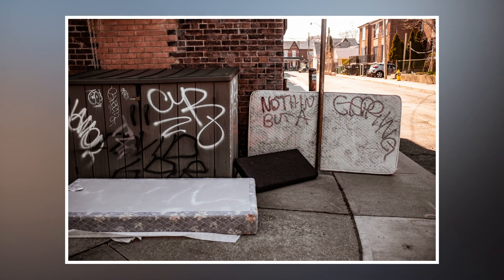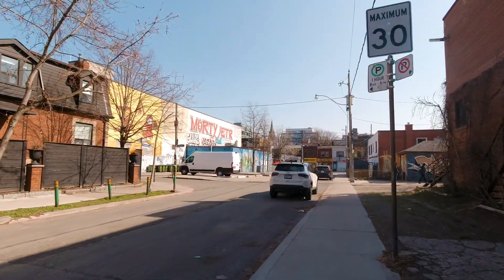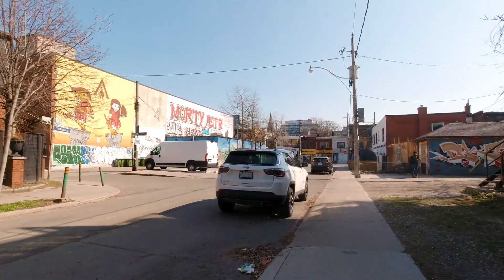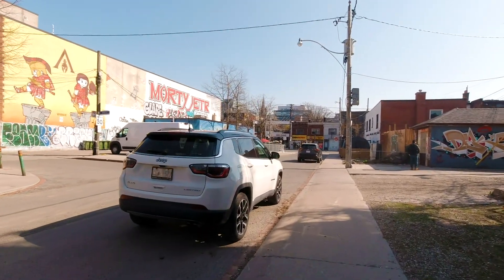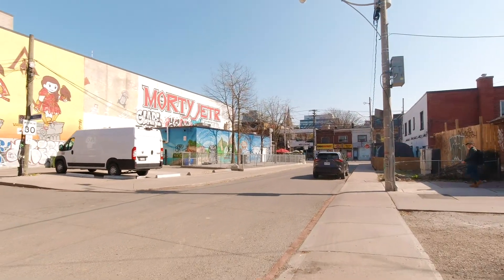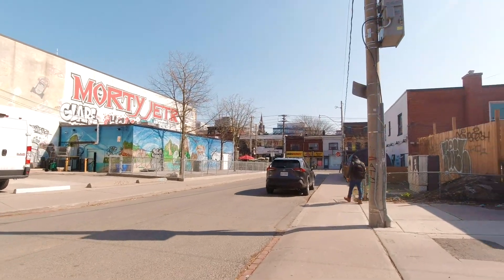This is a pre-shot of the walk. We are heading to Queen Street around Bathurst and Queen Street in Toronto, Ontario, Canada. This is a Sunday, April 4th, 2021.